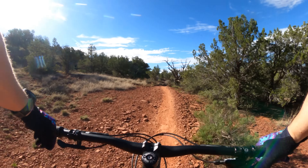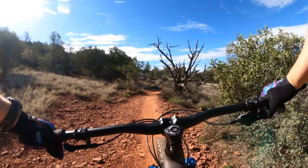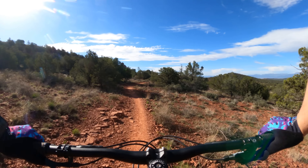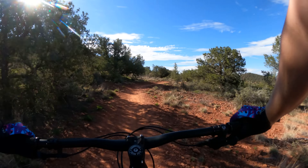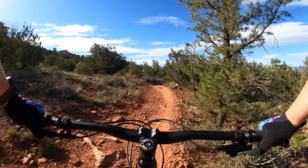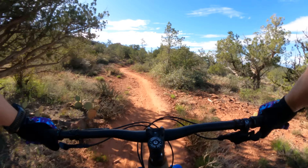If you're a smooth rider, you can get away with riding pretty bumpy trails on a hardtail. You have to unweight the bike at crucial moments so the wheels don't slam into sharp rocks. That takes more energy than a full suspension, but it's more exciting to me and I love it.